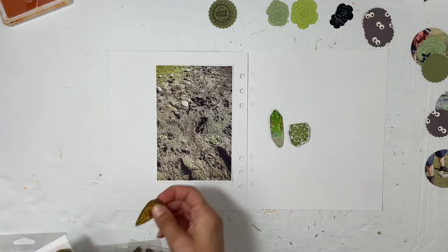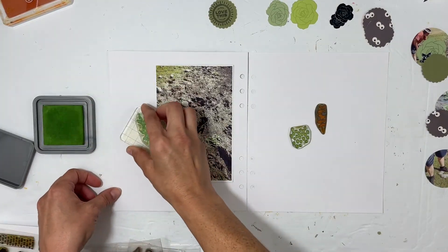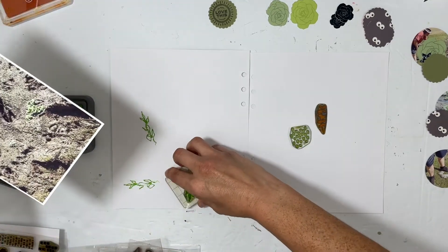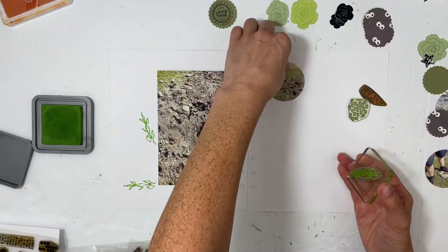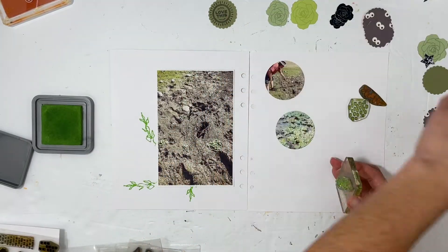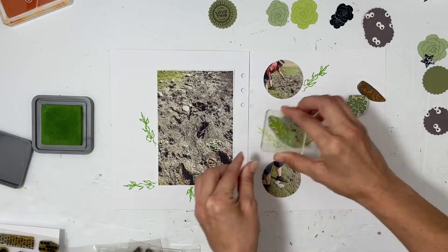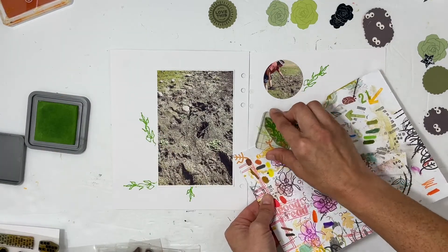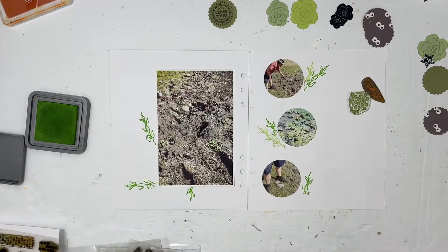This is a hike that my husband and I went on, and we literally got almost stuck in a swamp. The theme is great and the pictures are hilarious and the story is hilarious. So I'm just going to go with that and have a lot of fun using all these bright greens and different variations of green, and also doing a really fun circle design on the right hand side.